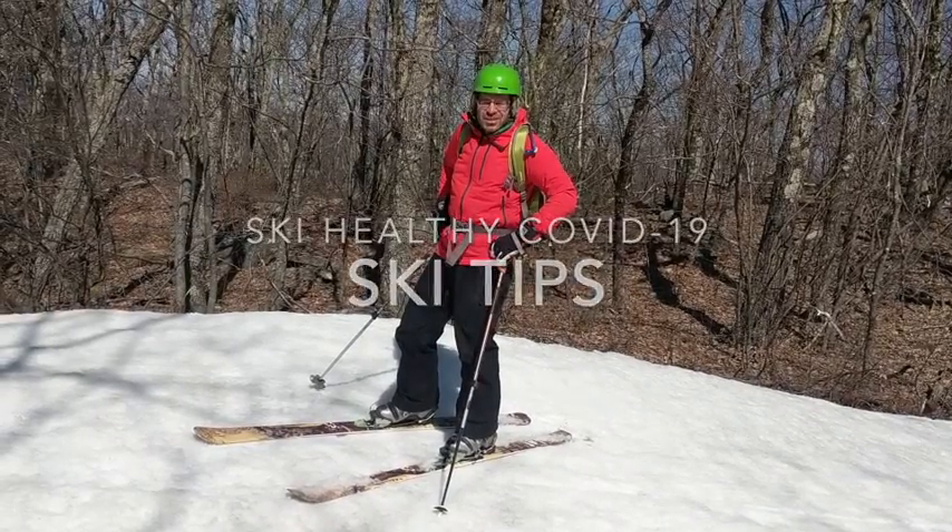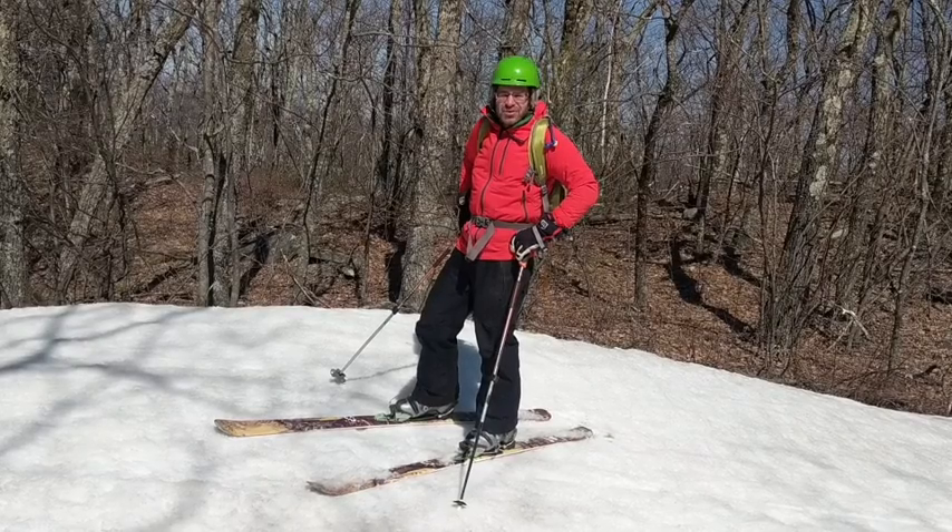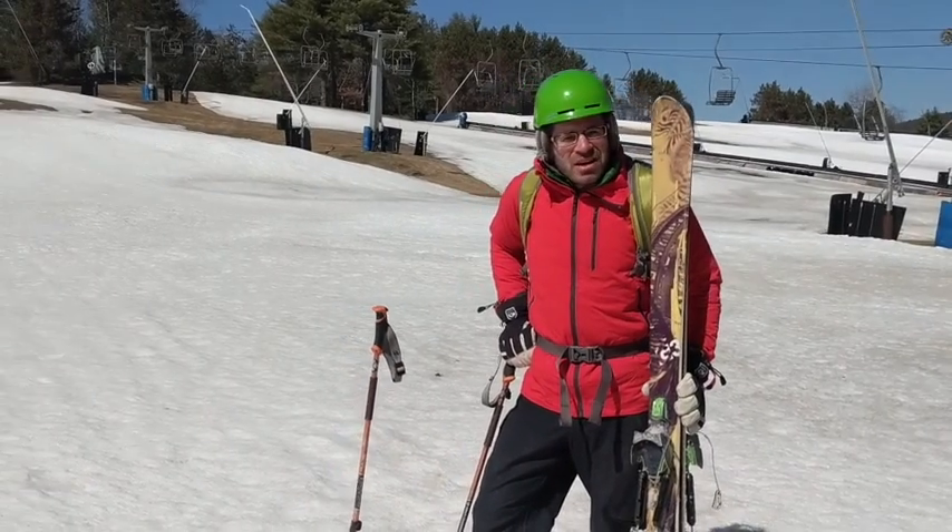We're in the middle of the COVID-19 crisis and you can't just stay inside and be a couch potato. You have to get out and enjoy. We're about to skin up a mountain in Massachusetts.